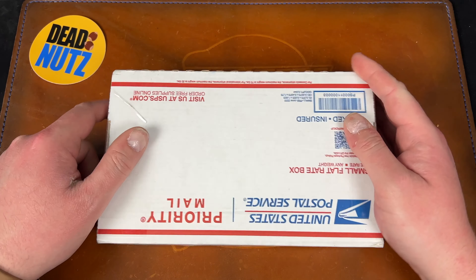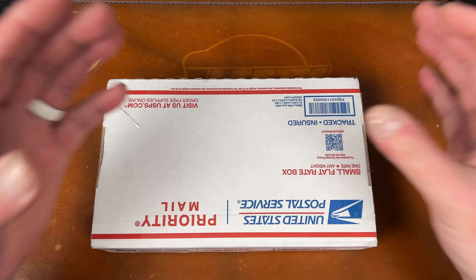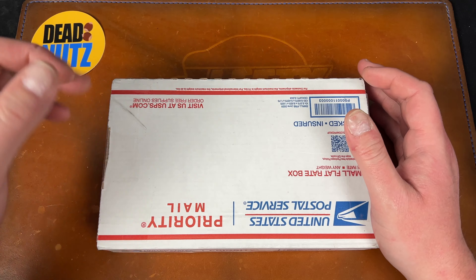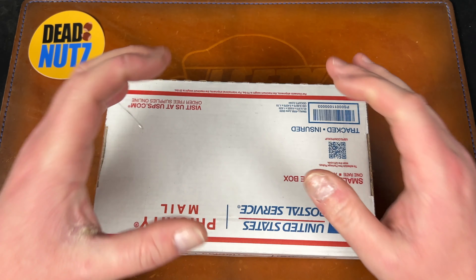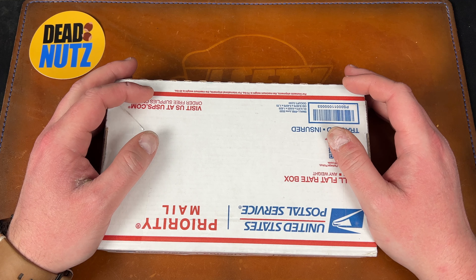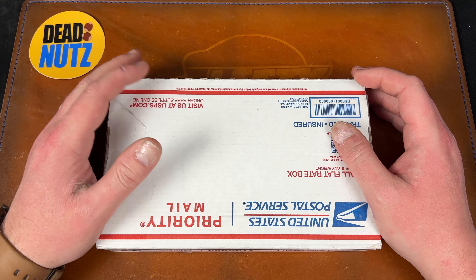He also happens to be my partner on Devo Knives. Guys, we are getting close to actually having tangible proof of Devo Knives existing. By the time you watch this, I should have already showed off prototypes from QSP. Colin and I are working on a slip joint project.